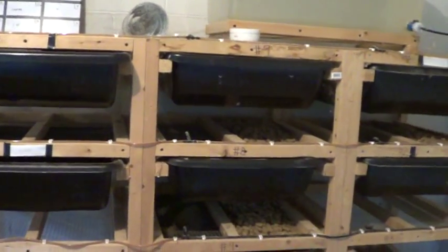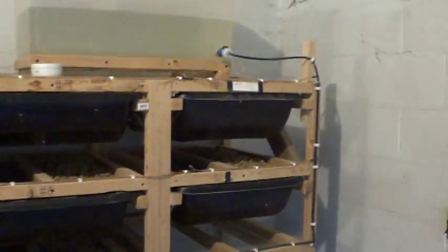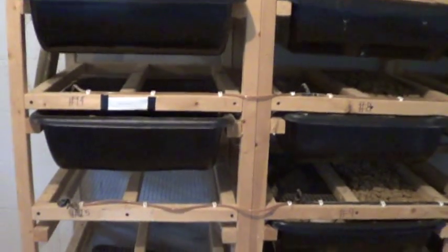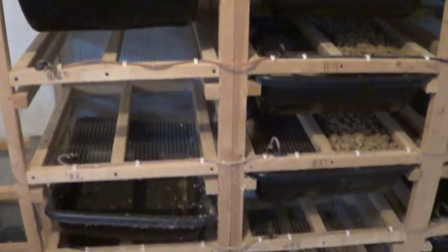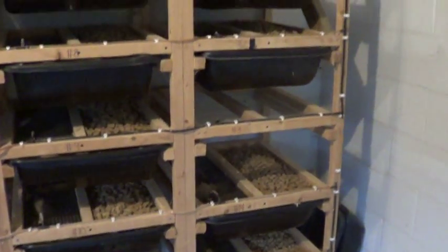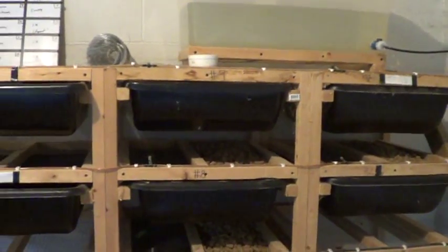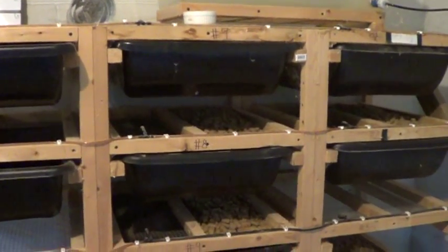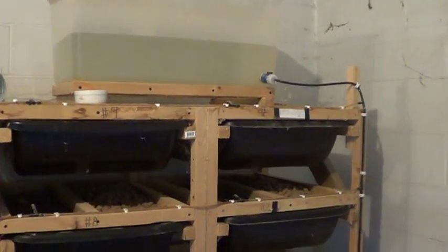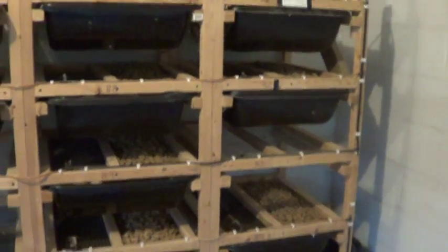When this thing is in full production we get a good amount of rats and can keep everything going. During that winter spell we did have to buy from Rodent Pro — they ship — and I also picked up a couple of bags at a show. But like I said, buying gets pricey; it's a lot more expensive than doing it yourself. If you have any questions on how the rack was built or what we do, email us at tcrballpythons@gmail.com.